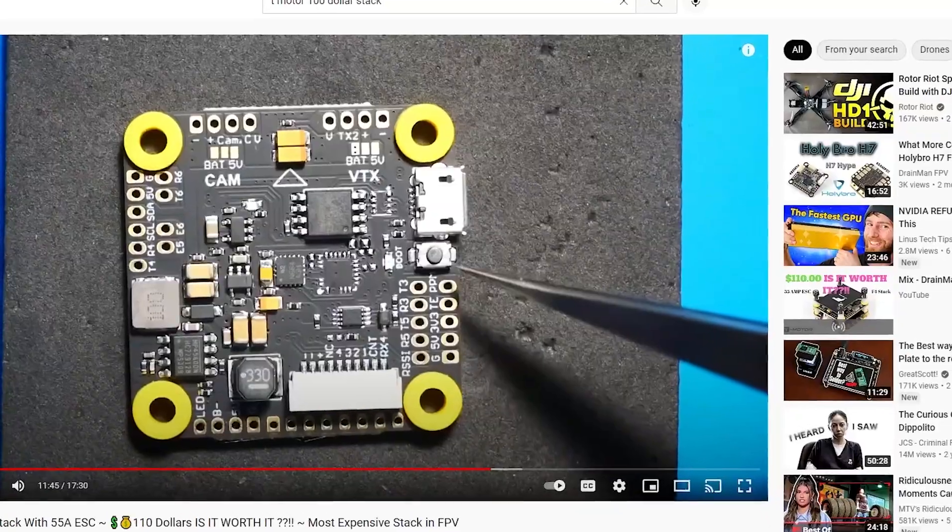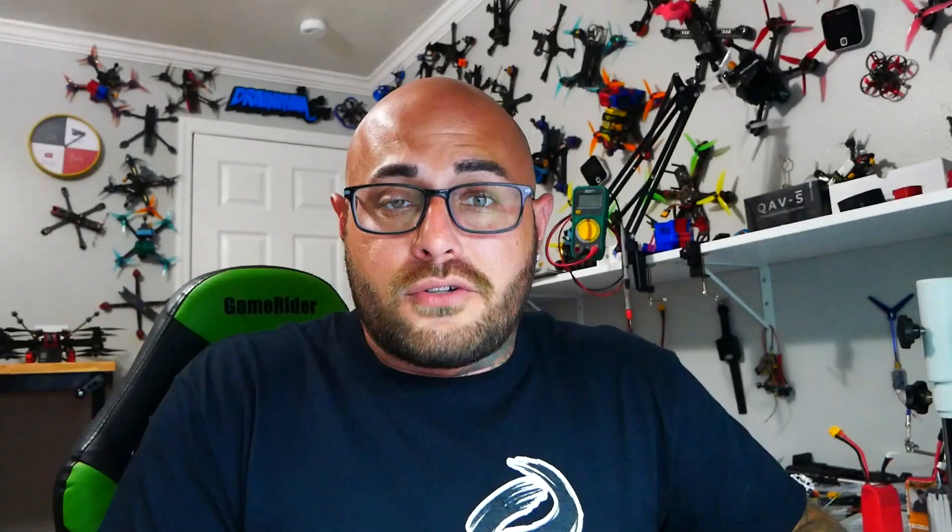Here we've got the full function F7 Pro flight controller, and anybody who knows T-Motor knows they are not trying to be budget friendly or pocket-minded when they're making products. I've reviewed stacks well into the hundreds of dollars, and this flight controller is $80. They are not trying to save you money — they are trying to give you a great product for whatever the price may be.